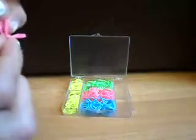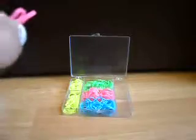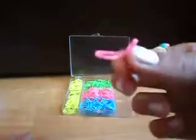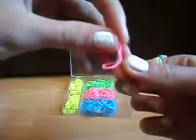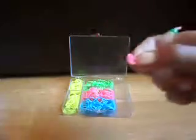Try and get all the tangles out, and squeeze it together like that. Try and make them as even as you can, so then you have a little loop there.